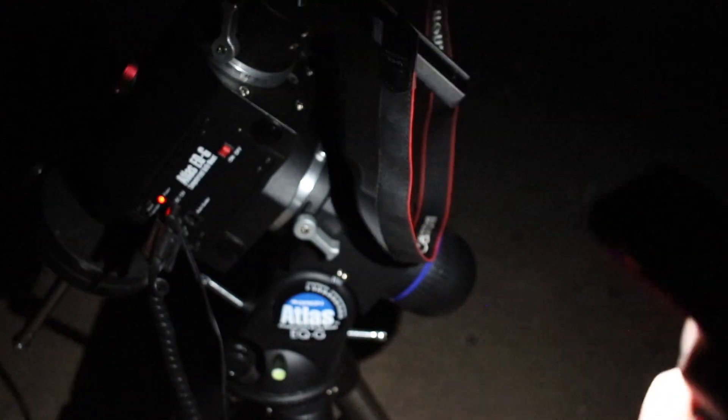I'm going quickly through the hand controller. I don't care what time it is or where I am — I just want to quickly pretend that I'm doing a one-star alignment, blah blah blah, accept that, and then we will be tracking.